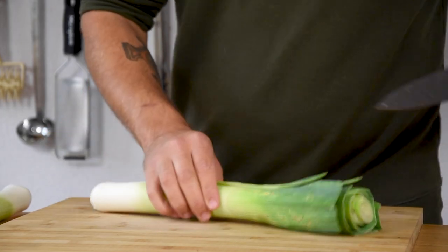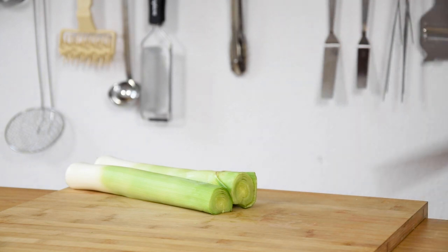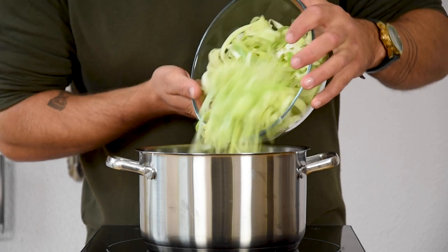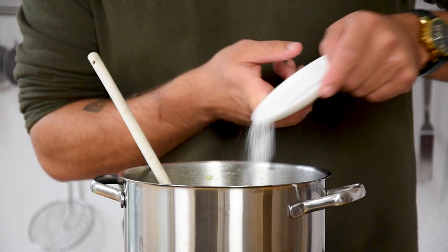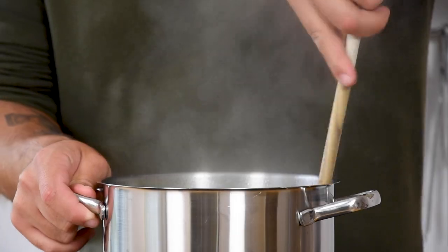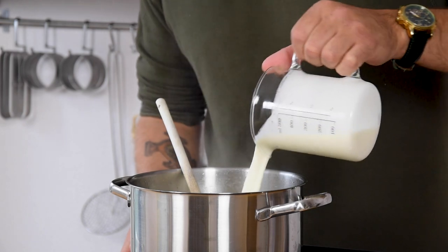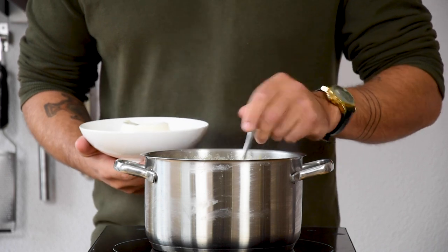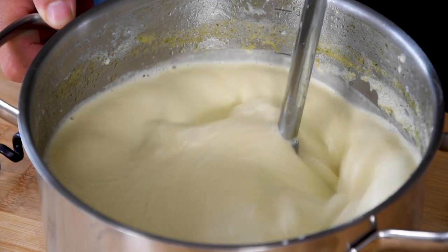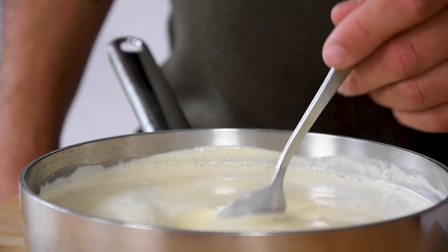Now for the leek sauce. Cut two leeks in half and wash them under cold water, then remove the green part — this you can use for a stock. Cut the remaining white part in small slices. Heat up a pan and add a splash of oil. Then add 300 grams of the cut leek and glaze this together with 5 grams of salt. After that add 200 grams of white wine and reduce this completely. Then add 900 grams of vegetable stock and 750 grams of double cream. Reduce this till two-thirds. After that add 200 grams of crème fraîche and blend this till smooth. Now put it through a fine sieve — this will go easier if you use a ladle. Give it a little taste and when necessary season with some salt.